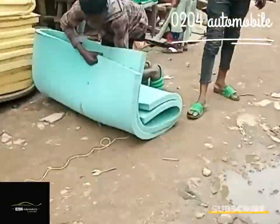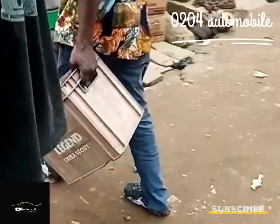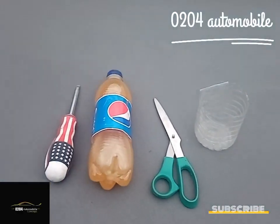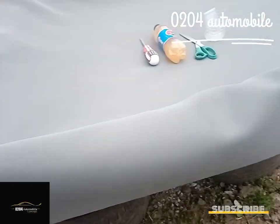Now onto the market to get the materials for the clothing. Then we are back home at the workshop again. We are using the scissors, the gum, and the clothing material that we cut.